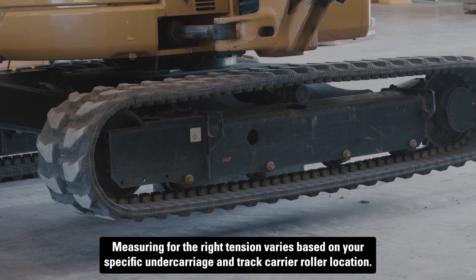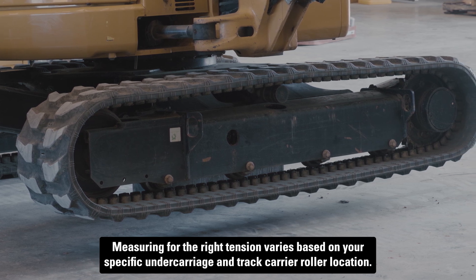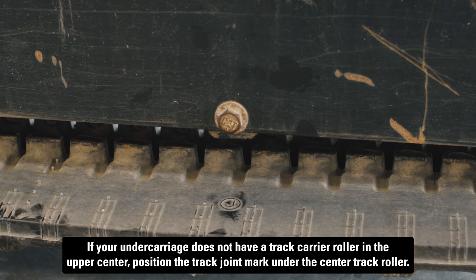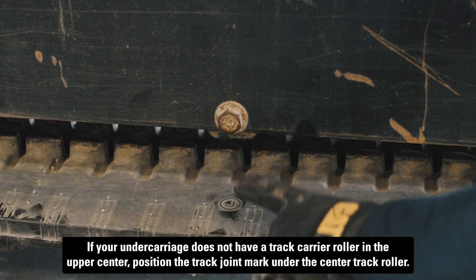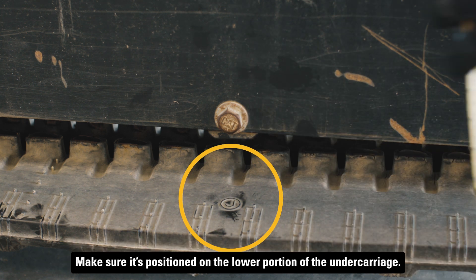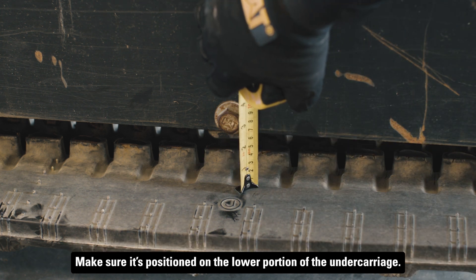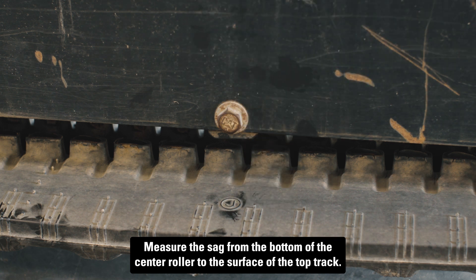Measuring for the right tension varies based on your specific undercarriage and track carrier roller location. If your undercarriage does not have a track carrier roller in the upper center, position the track joint mark under the center track roller. Make sure it's positioned on the lower portion of the undercarriage. Measure the sag from the bottom of the center roller to the surface on top of the track.